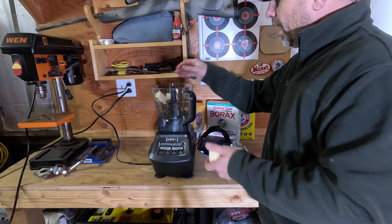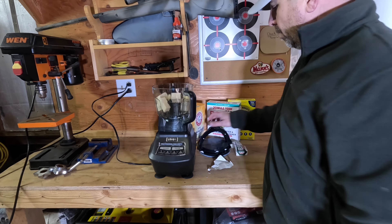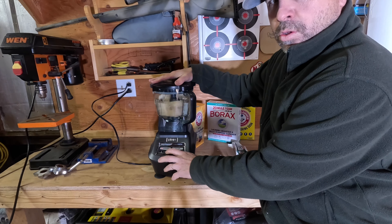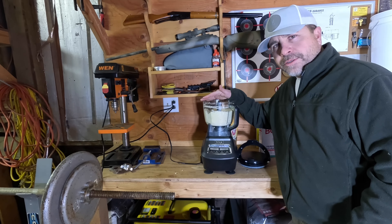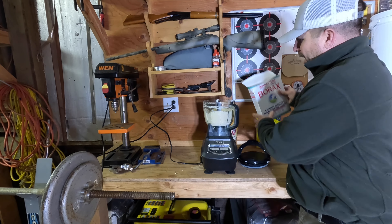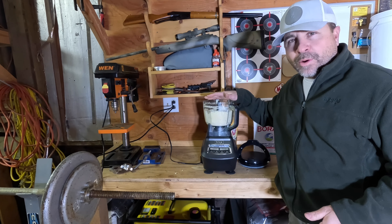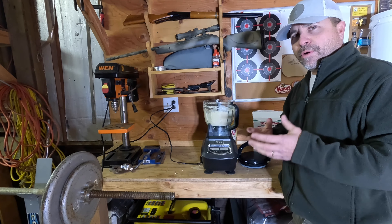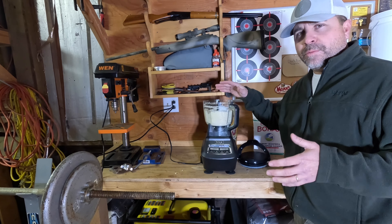Now I'm going to go ahead and add my pieces of soap to the blender. I'm about halfway through the blending process here, and I'm going to go ahead and add just a little bit of Borax. I'm not sure why, but this helps break the soap down more.